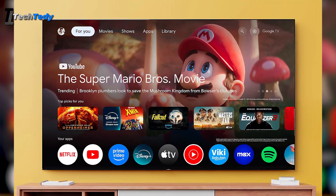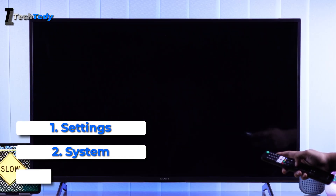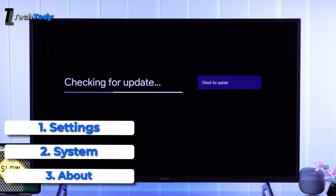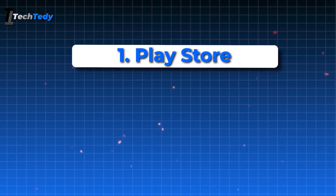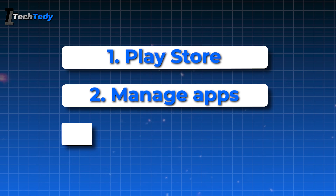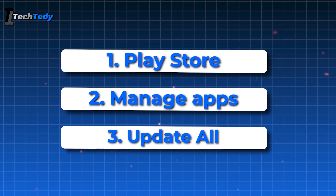Next, make sure both your TV software and apps are updated. Go to Settings, then System, then About, and choose System Update to check for any available updates. For apps, open the Google Play Store, go to Manage Apps and Games, and select Update All. Running the latest versions can fix bugs and improve speed.